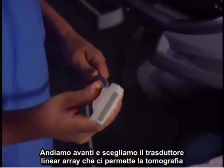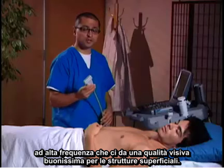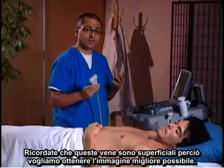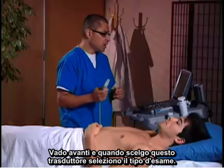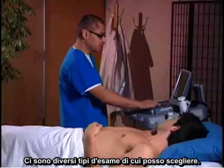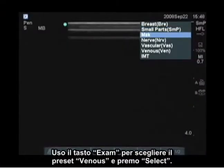We're going to choose the linear array transducer. This allows high-frequency imaging to give us really good image quality for superficial structures. Remember, these veins are superficial, so we want to get as good an image as possible. I'm going to choose the exam type — once I've selected this transducer, I have different exam types to choose from. I'll use the exam button to choose the venous preset and hit select.